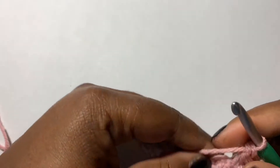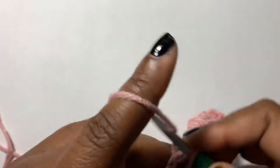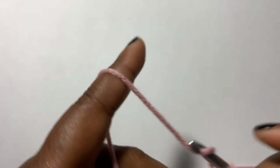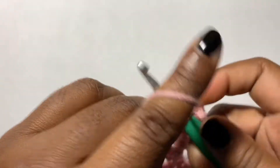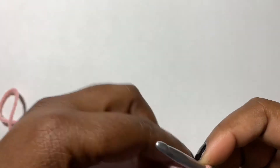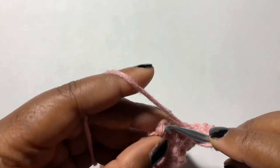Let's get a little bit more yarn here. Do that one more time: two double crochets all in one stitch, chain two, and two double crochets. Then you're going to do your last double crochet into the top of this turning chain here.